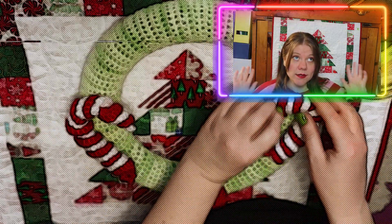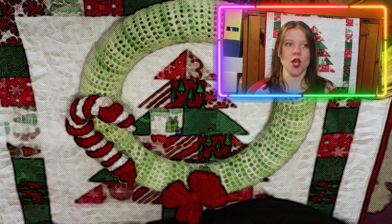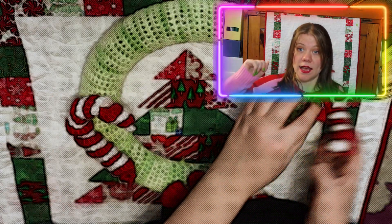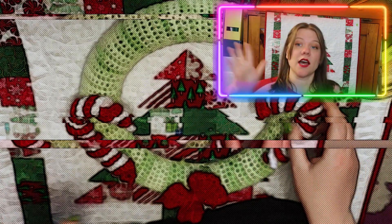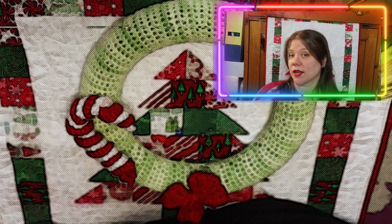Freshman year in high school, a student asked our teacher why a candy cane is shaped like that — what do canes have to do with Christmas? The teacher flipped it over and said it's a J for Jesus. That was the only time I've ever heard that, and I'm not interested in Googling it, so that's always been my one fun fact about candy canes.